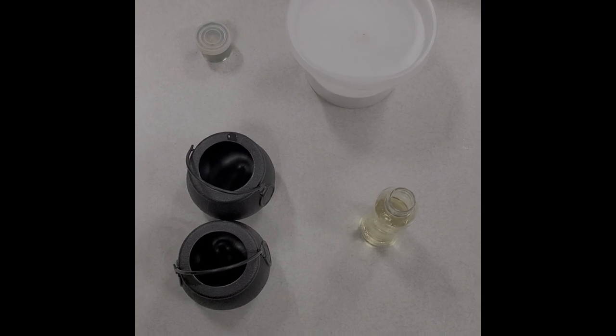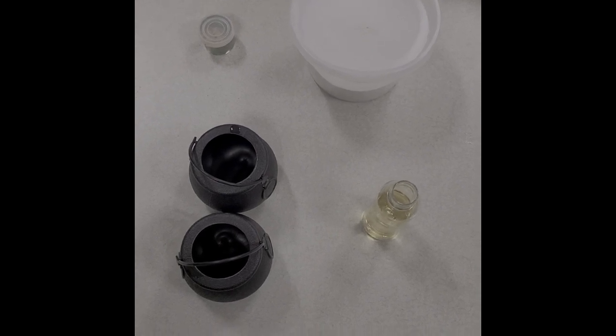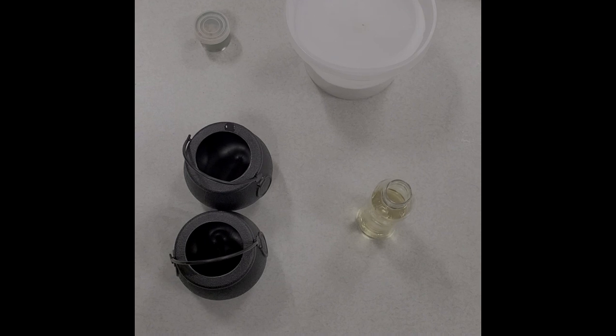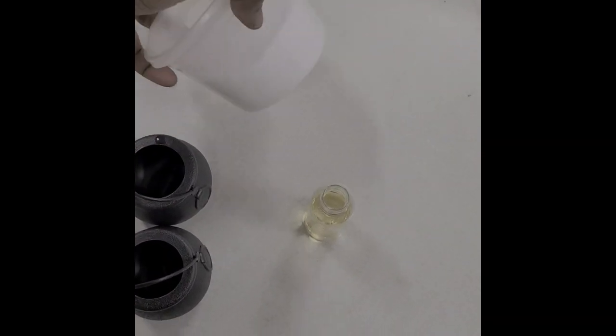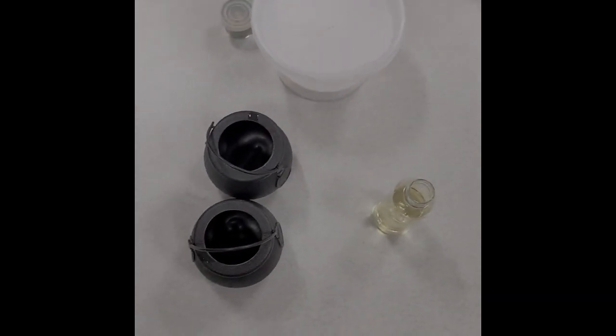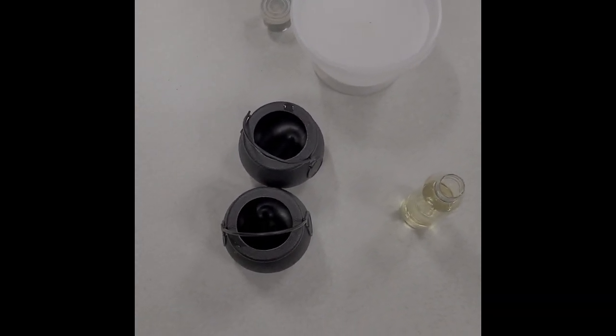Hello, my name is Miss Ashley and I'm going to teach you how to make your pot of gold bath bomb. You'll have the list of ingredients that are in each container in your bag as well, if you want to do it on your own time.